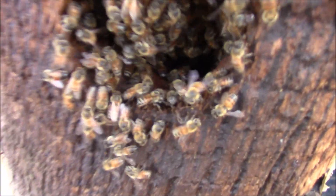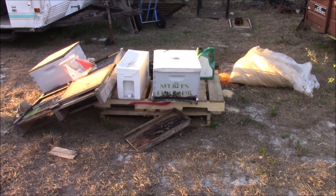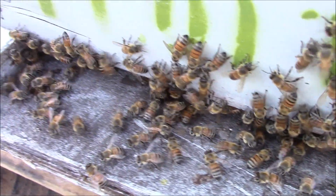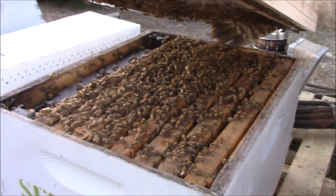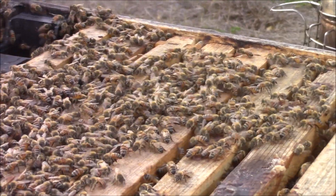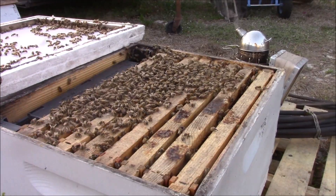Without further ado, let's check it out. We got some bees in here, so we shall see — I just wanted to take a quick peek. Got a nice little spread of bees across the frames, which is always good to see. We got old drawn-out comb in there, so they should be happy.